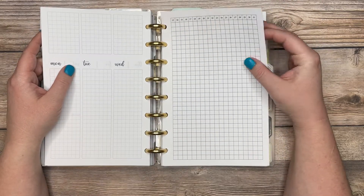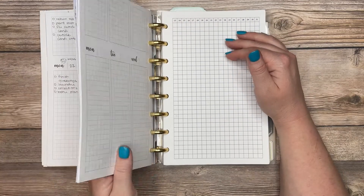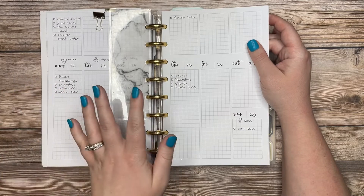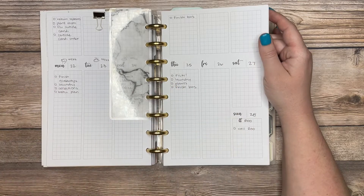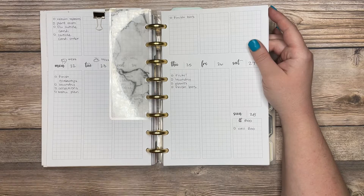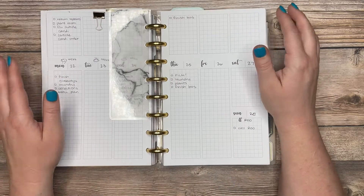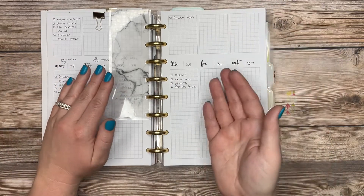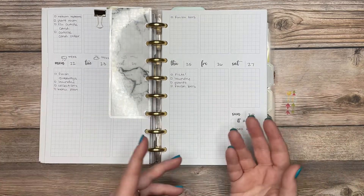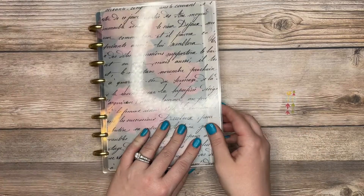Behind my weekly view I keep a couple months' worth of habit trackers. Since we're in February, I'll have January, February, and March in here. I keep the previous month, current month, and following month in my weekly view. At the beginning of every month I take out the previous month and add the following month's inserts, so I always have a rolling three months' worth in the weekly view.